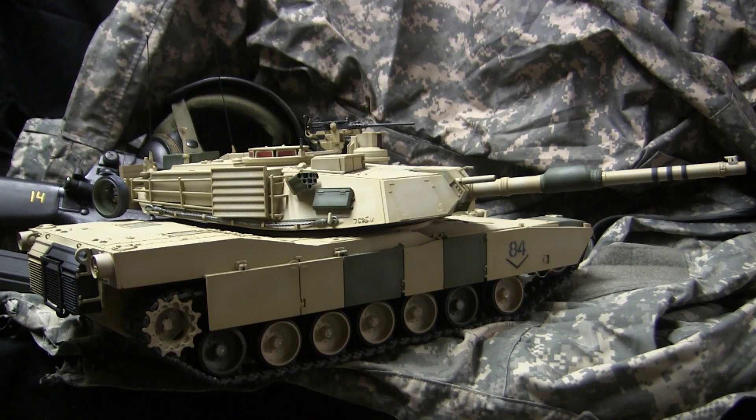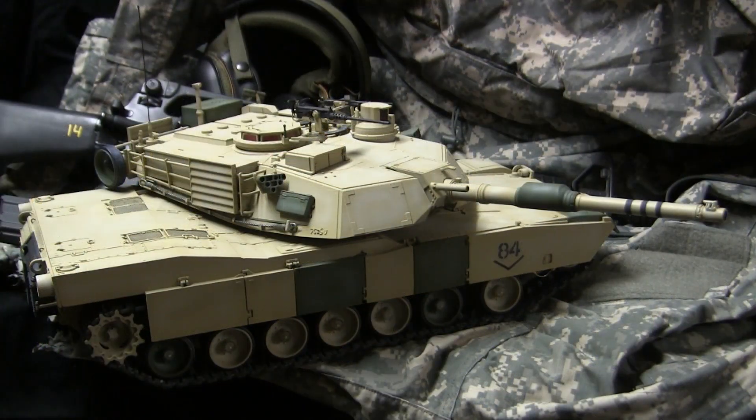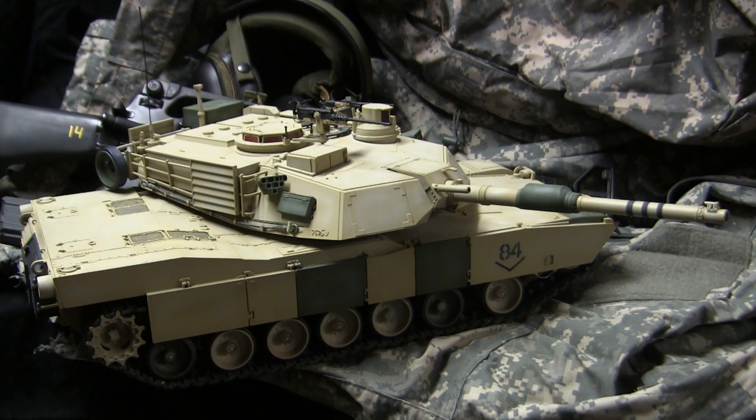The model is powered with a 2.4 GHz radio and underneath the hood the model is completely stock with all the stock sound effects, stock gearbox, and all the other stock electronics. From what I have seen on the market, this model is the second M1A2 Abrams represented in 1/16 scale.